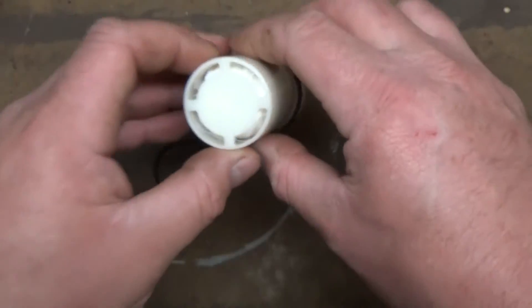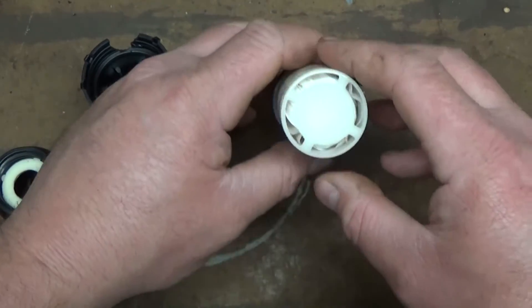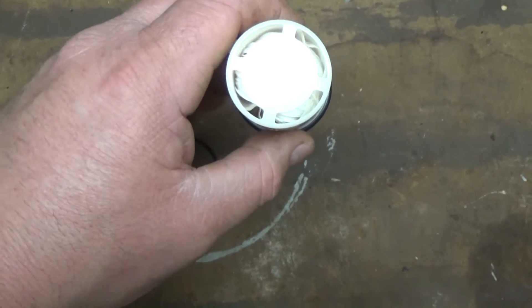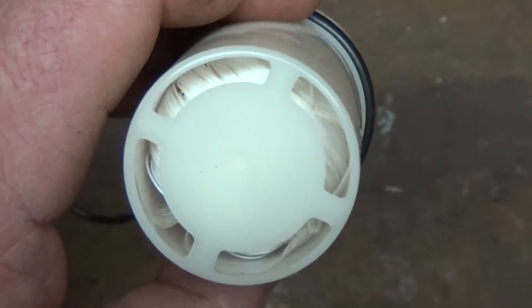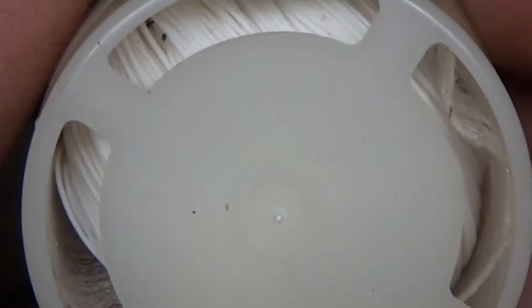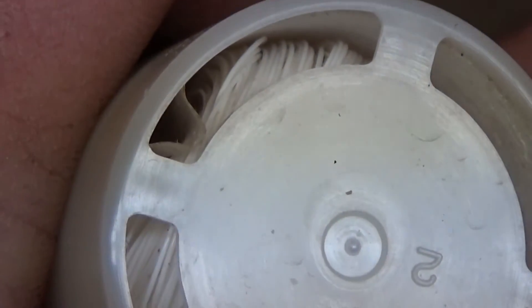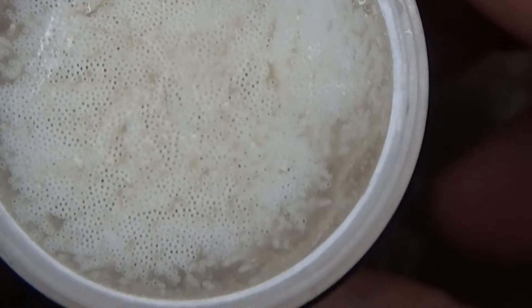It looks like thousands of little straws inside of there. That is pretty darn neat. Look at it. You can see it looks like thousands of little straws — you see that? Yeah, there you go. Look at it. You can see there's some dirt in it. That is pretty freaking sweet. Look at all the little pores.